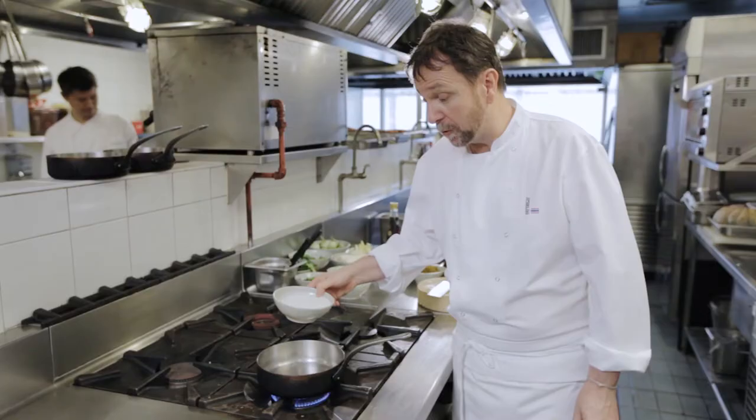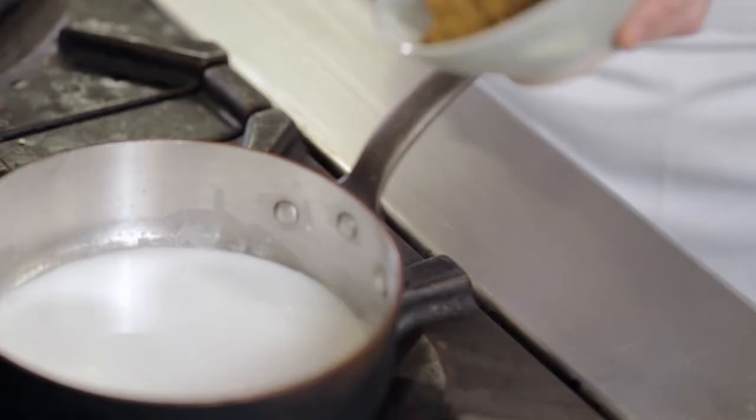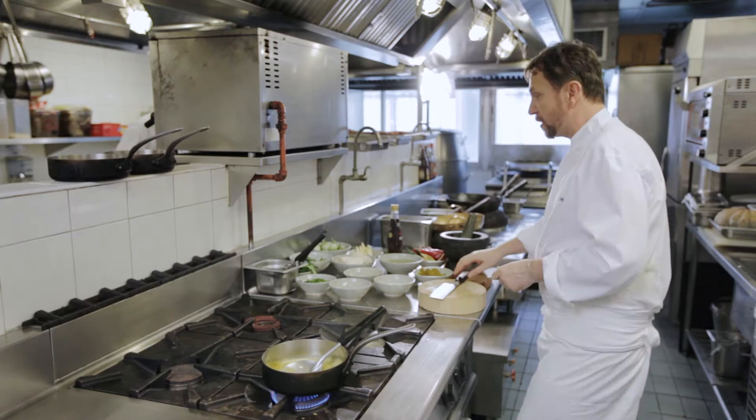This is a green curry of vegetables, some coconut cream mixed with the green curry. Whilst that is simmering, we'll prepare some part of coconut.